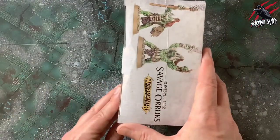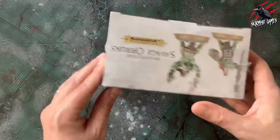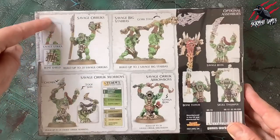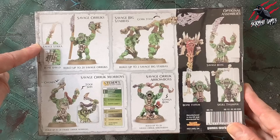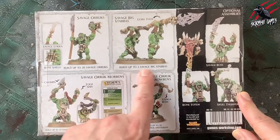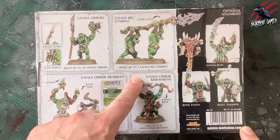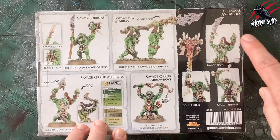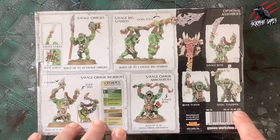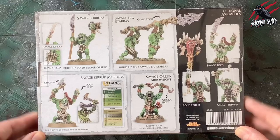Let's have a look at what we find inside. The box art is really great — nice and clear and crisp, quite different to the Warcry branding. On the back it shows exactly who's included. You can build the Savage Oryx with the Savage Sticker and Bone Shield, Savage Big Stabbers with Gawk Tooth, Savage Oryx Mawboys with Chomper or Tooth Shiv, Savage Oryx Arrowboys with the Stinger Bow, and options for a Savage Boss, Bone Totem and Skull Thumper. Pretty much all of these except the Skull Thumper have fighter type cards.